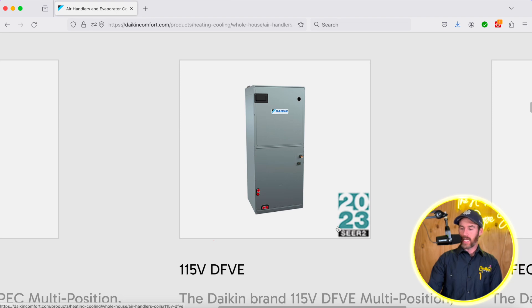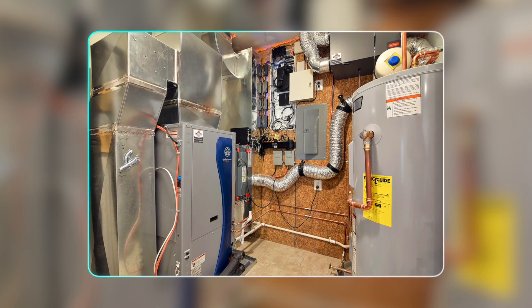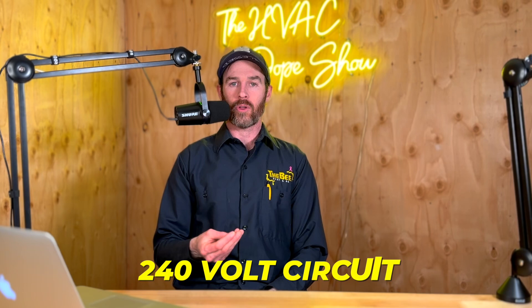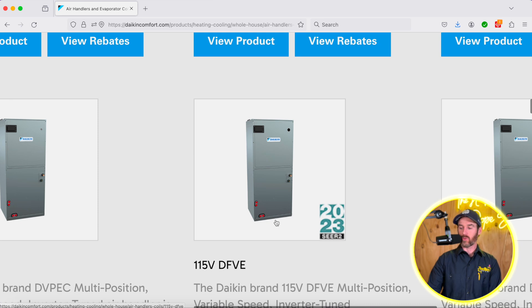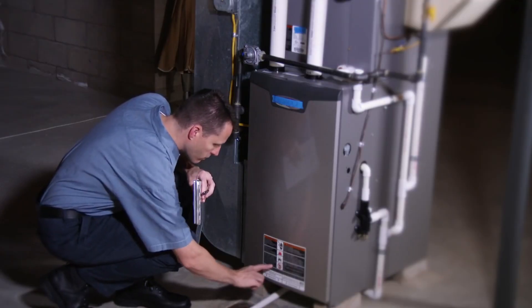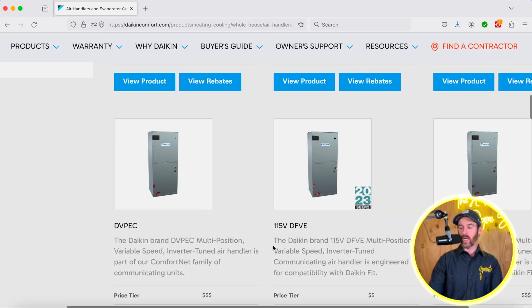The reason this 115 volt air handler is such a game changer is because one of the biggest expenses — especially in a home where your mechanical room might be far away from your electrical panel — is that when replacing your furnace and switching to a heat pump, you'd have to run a 240 volt circuit all the way from the electrical panel to your mechanical room. If that mechanical room is far away, that can get somewhat expensive. This piece of technology basically pairs with the Daikin Fit and allows the air handler to plug into a standard wall outlet, or whatever 120 volt power source was already used for your furnace. So if you had a furnace, you're going to have a 120 volt circuit already available, and there's no need to run an additional expensive 240 volt circuit just to switch to a heat pump.